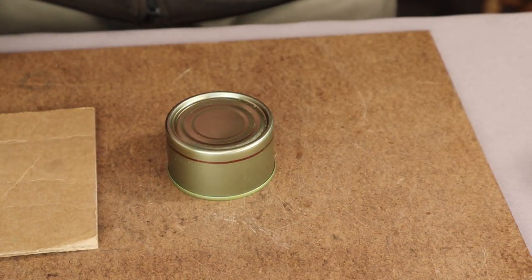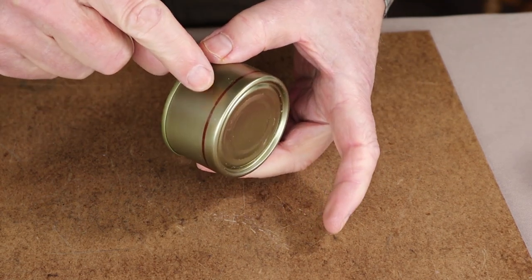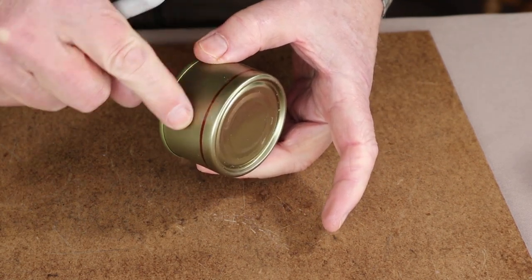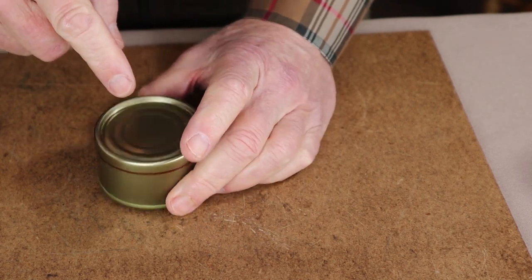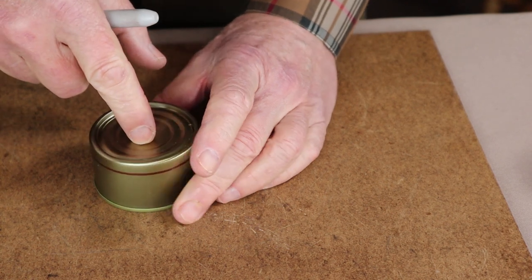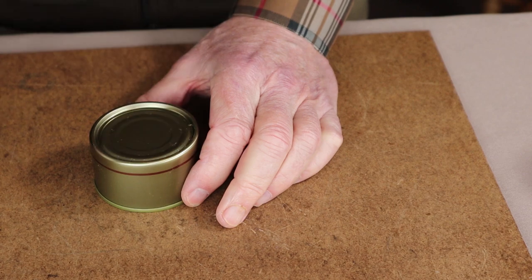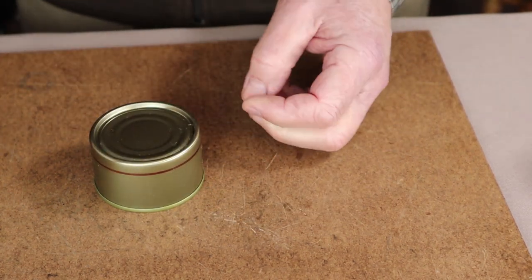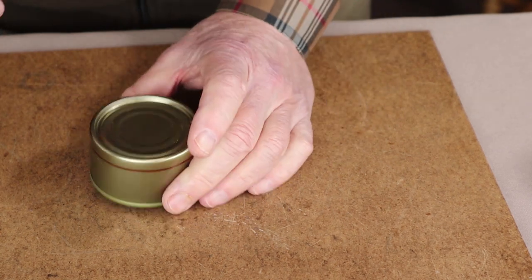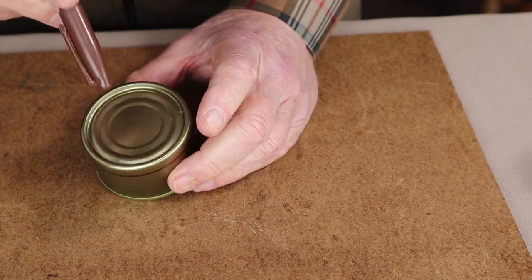If all you're creating is a snuff cap, that's all you need to do before cutting. But if you're going to create a simmer ring, the next step is to find the center of the bottom of the can. You could use a ruler, measure across a few different places, create little lines, and eventually they'll cross where the center is — there are other ways of finding the center as well.